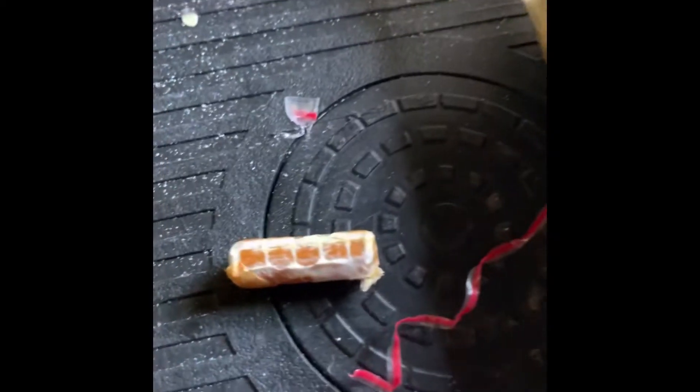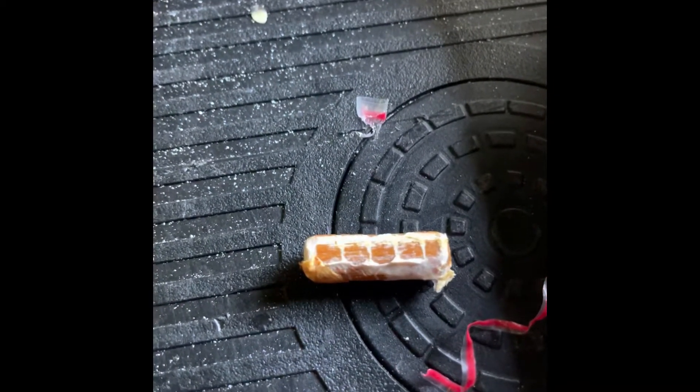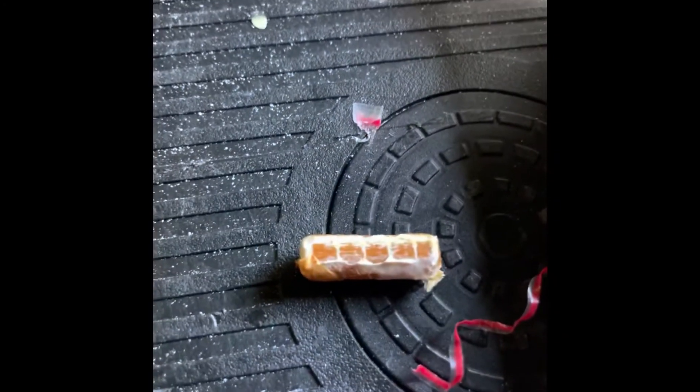Within each one of these bags are all of these little plugs — these have all the shiitake growing material on them. I forget what they're called, but basically I'm gonna drill a hole and put those in.